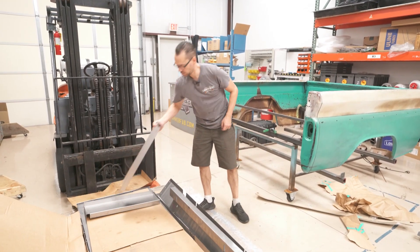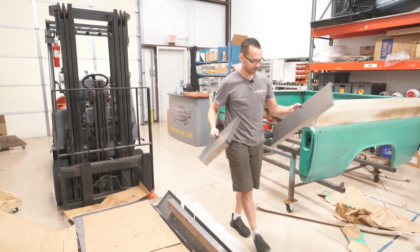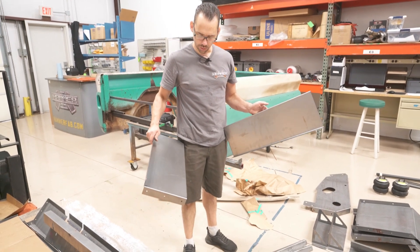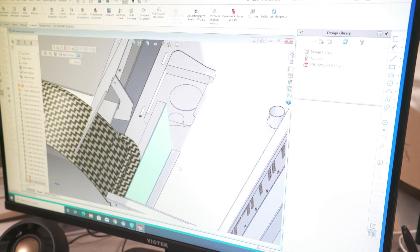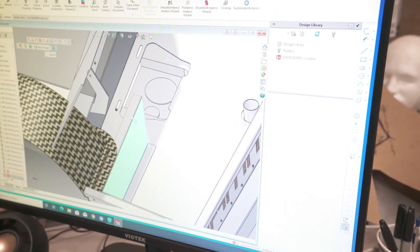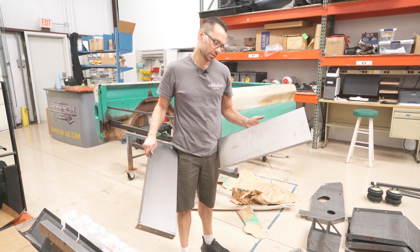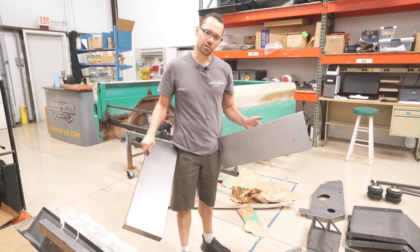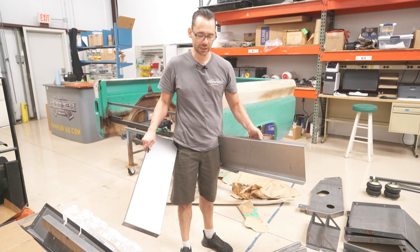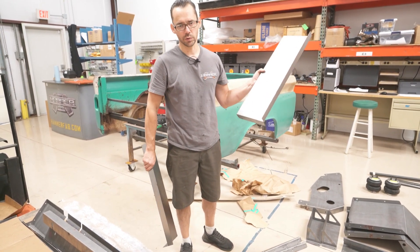These two pieces will end up getting curved. In SolidWorks I could have modeled them the final shape, but the bending machine can't bend them that way, so I used a little forethought and left them straight. We'll manually bend them — we'll have to shrink and stretch the flanges to curve them. These become inner splash pans for the rear trunk section.